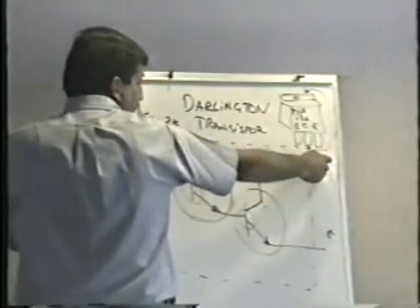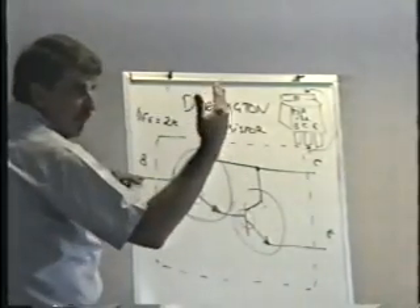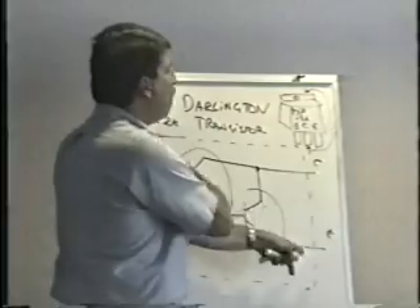One more time: base to collector — normal junction drop. Base to emitter — something somewhat higher. Reverse the leads — open, open.